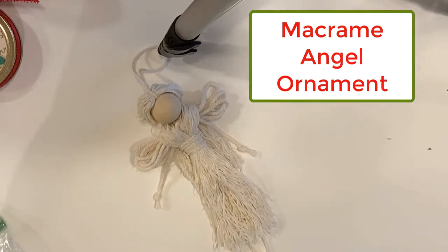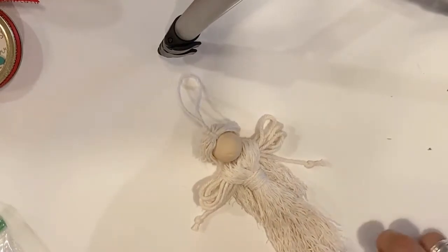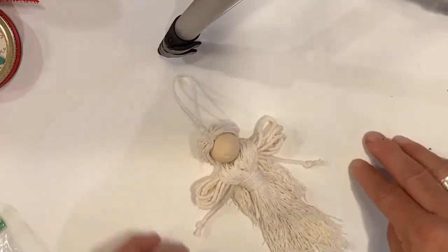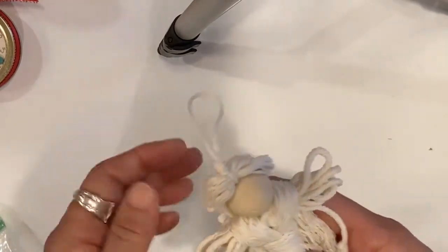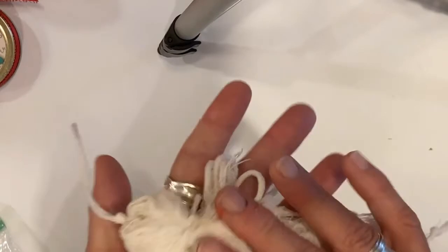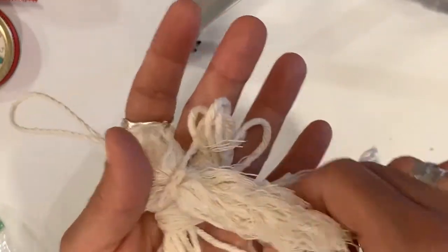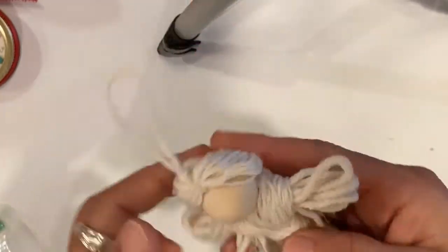Hi, Phillips Creek creative people! We are going to make this beautiful macrame angel to hang in your house or on your tree. She has a couple different parts and there's a lot of knot tying in this craft, so it's kind of a macrame project — just take your time and follow along as I make this.